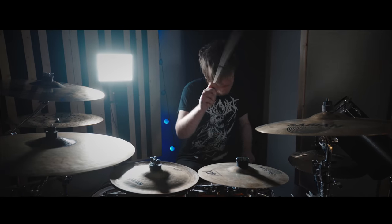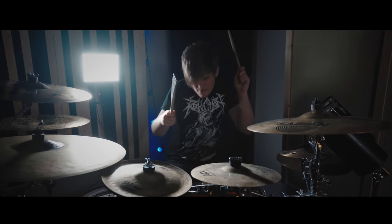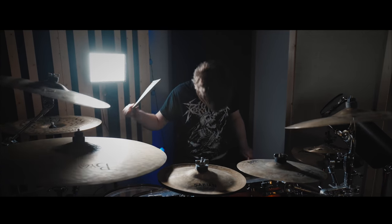Next I put the camera back on the slider and stuck with the 35mm lens to get a shot all the way through of the drummer doing his thing. This shot isn't essential for every band music video, but it definitely was with this band because the drummer is just so active within the song. He is an awesome drummer and it really felt necessary to show off his skills in the video.